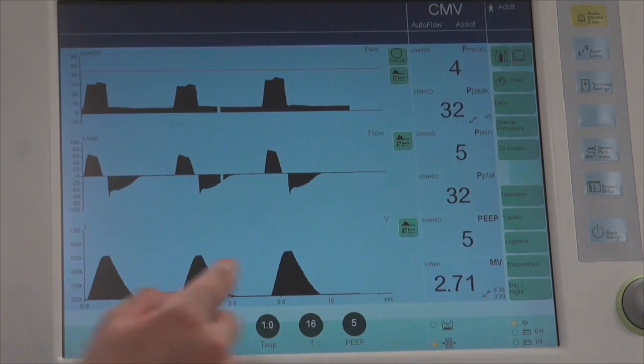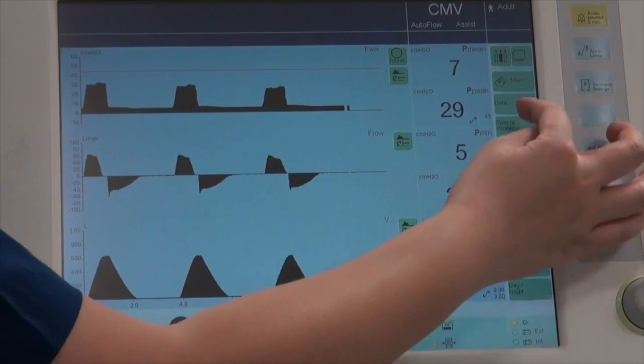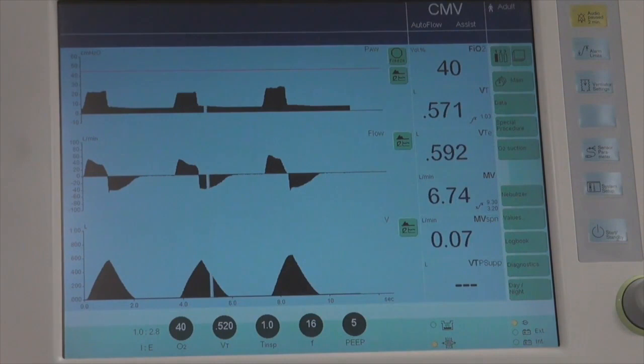On the ventilation page you can see the pressure-time graph, flow-time graph, volume-time graph, and measured values. If you want to look at other measured values, you can navigate to the third page or the first page.